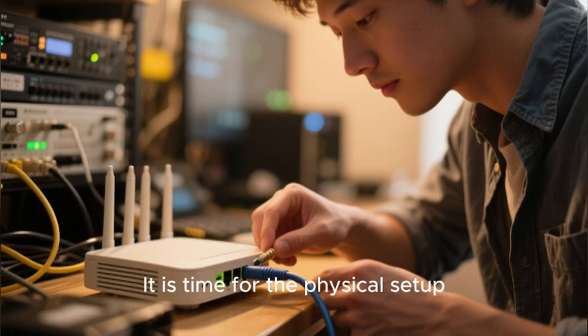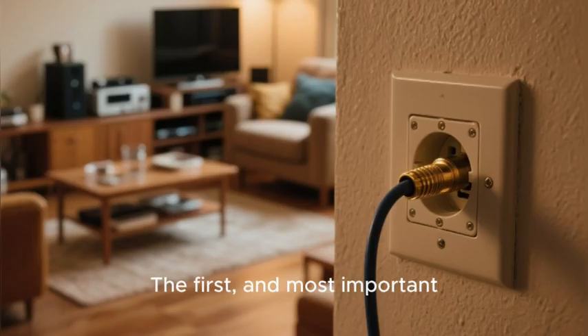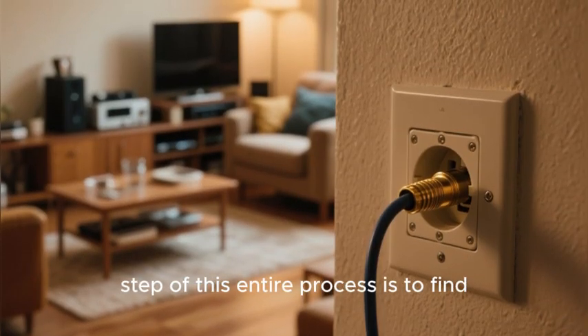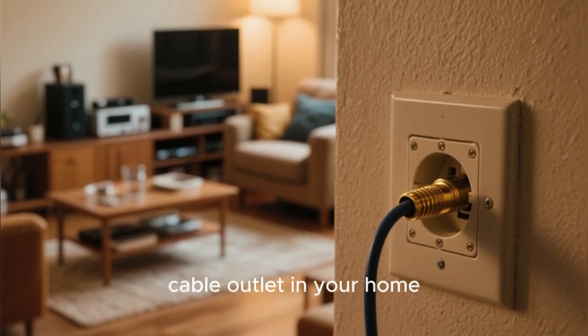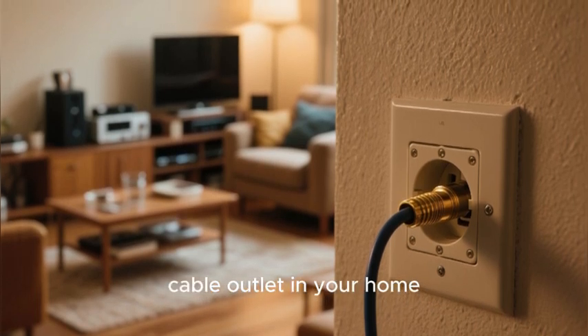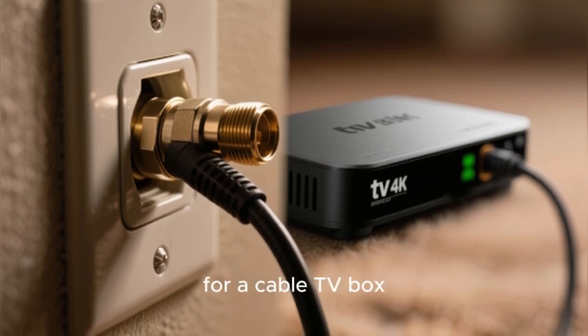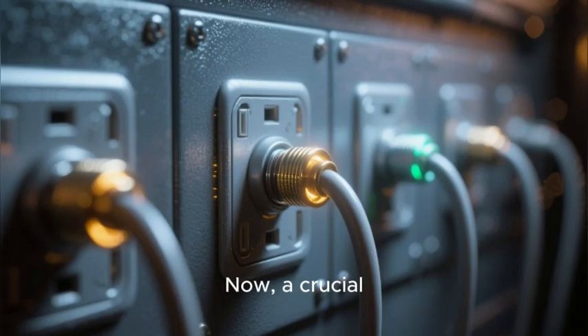The first and most important step of this entire process is to find the right coaxial cable outlet in your home. This is the same type of circular screw-on outlet that you would use for a cable TV box.